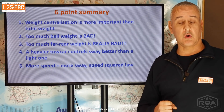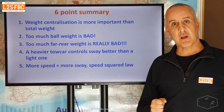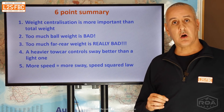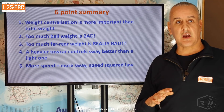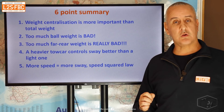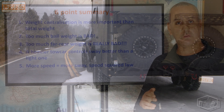Point four: a heavier tow car is better. Heavier vehicles like the Land Cruiser 200 series, the Y62, and even better, the big American trucks like the Rams, plus light trucks like Canters, Fusos, and Hinos — those are the best vehicles for towing heavy trailers. There's a rule of thumb that the tow car should be heavier than the trailer, and while it's not universally followed in Australia, it's still good advice.